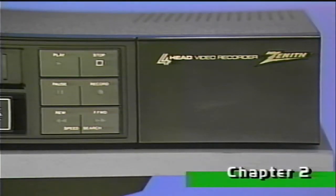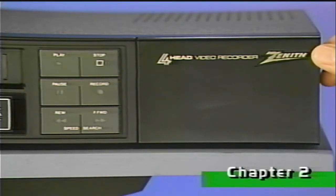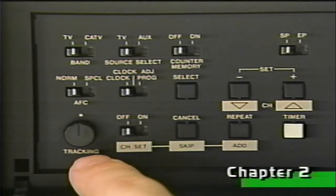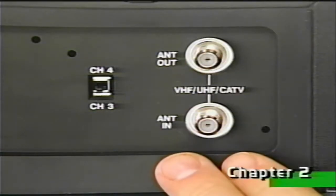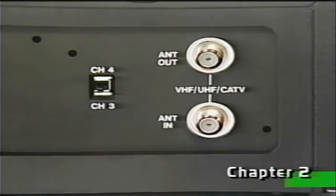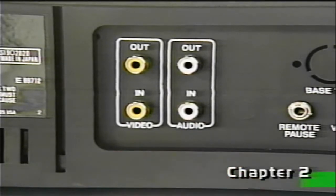Your VCR primary controls are located here on this front panel. Behind this panel door, we have the secondary control group. We'll take a detailed look at these shortly, but for now, the knob should be centered, and all switches should be set to the left. On the back are the antenna connections, the channel output selector switch, and the audio and video input output jacks.